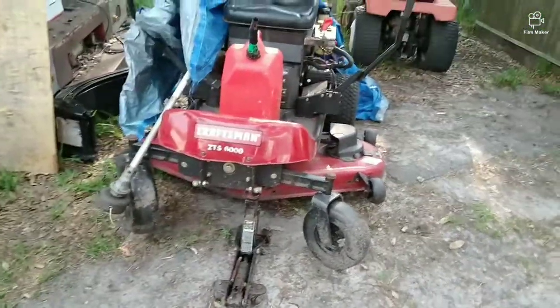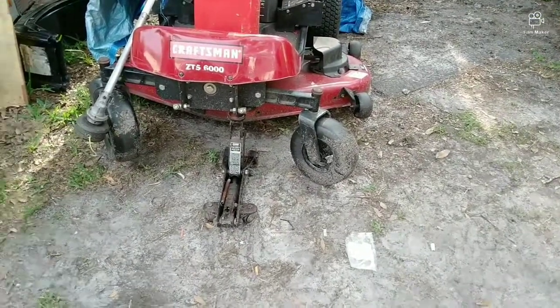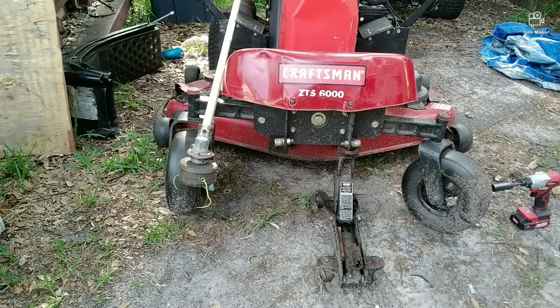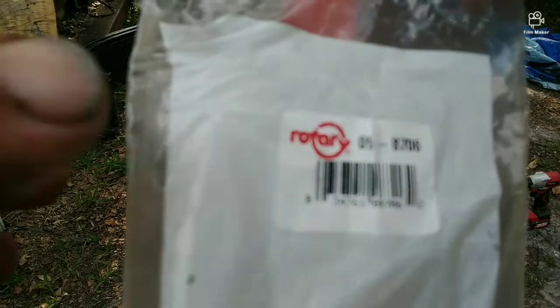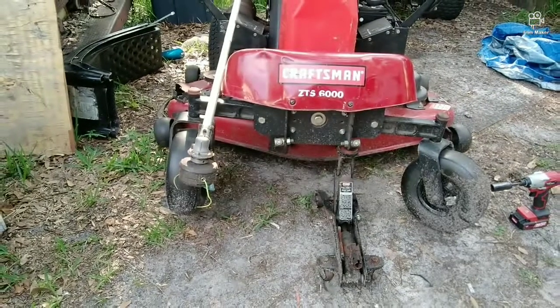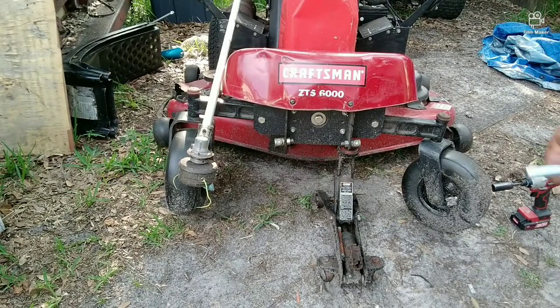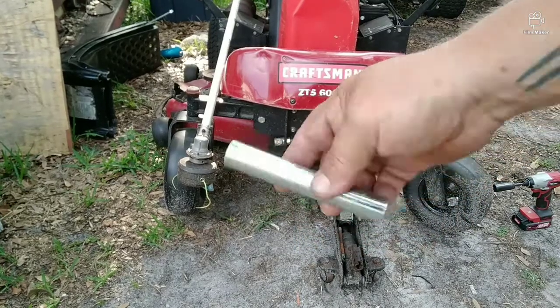So let me show you how easy it is to remove those tires, where the sleeves go, and how it works. In case you need to buy something like this for yourself, the part number is 09-8706. This is an axle sleeve — I'm going to show you where that goes.